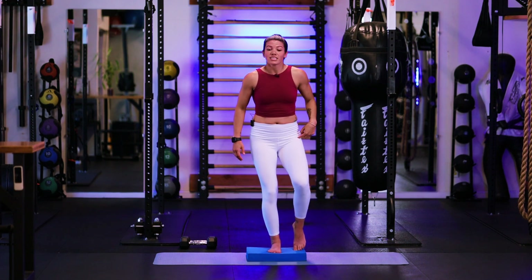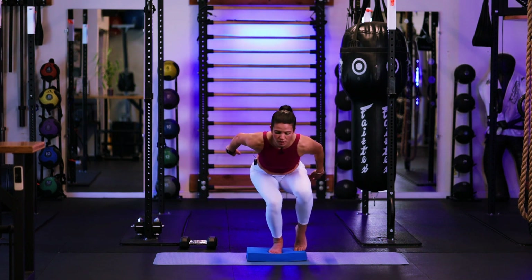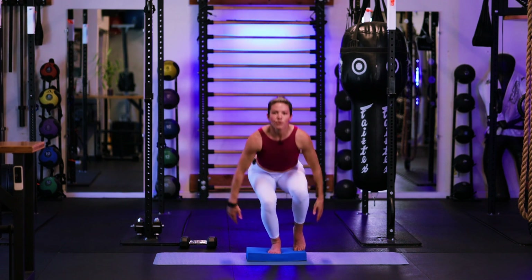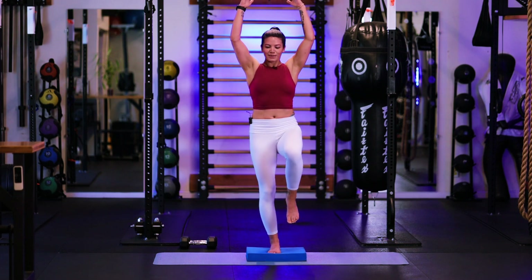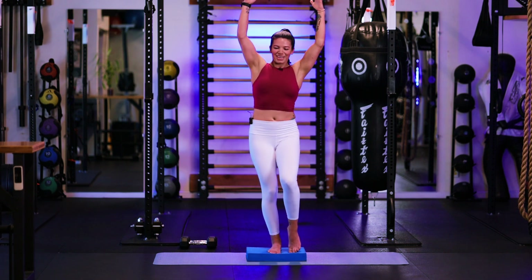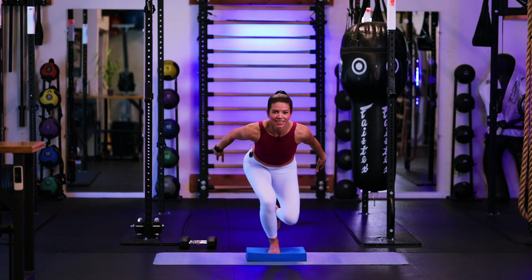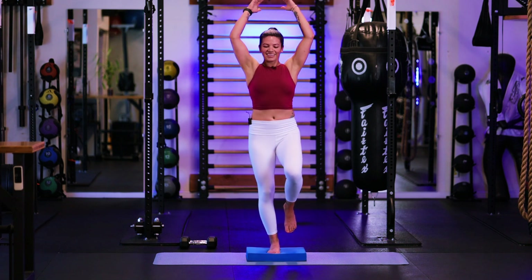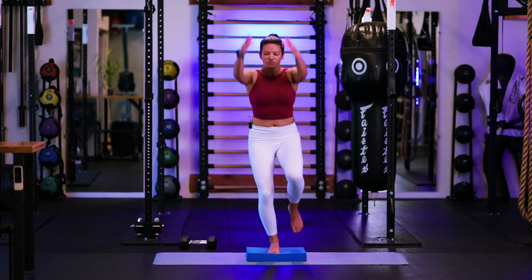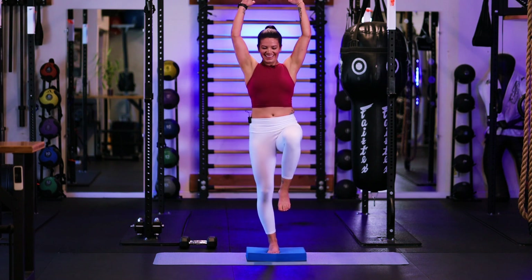I'll show you a modified version here — lightly keeping that toe down for support. Big reach up, throwing down. One. Two. Three. See if we can get the balance here. Four. Take your time, no rush. Five. Six. You have one spot to stare at — that helps. Seven. Eight. Big inhale. Nine. Last one, you got it. Ten. Balance. Hold it. Good.